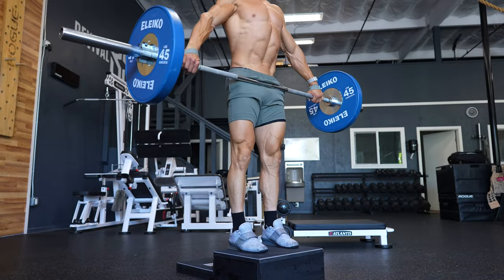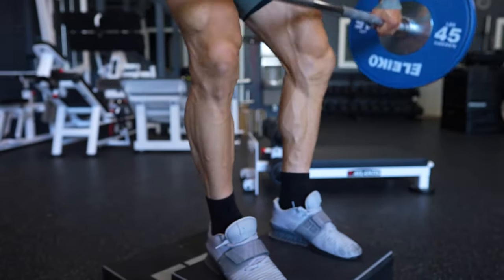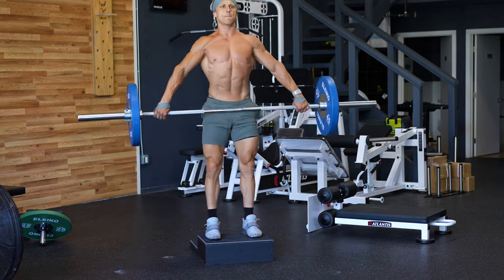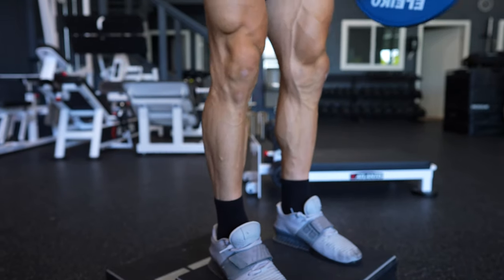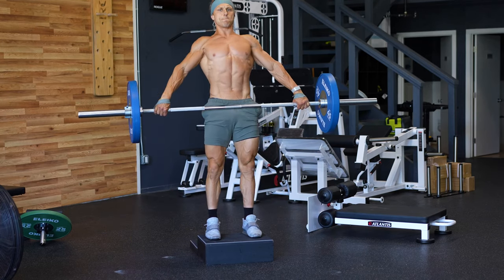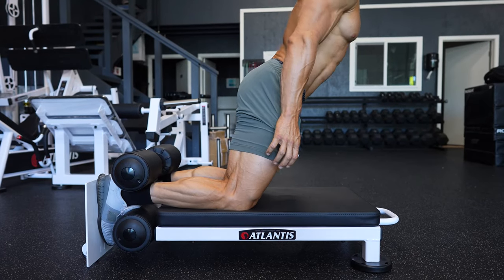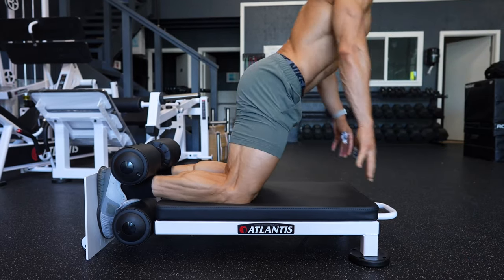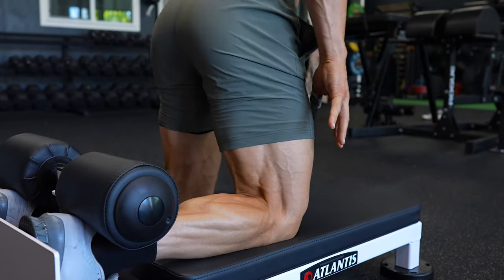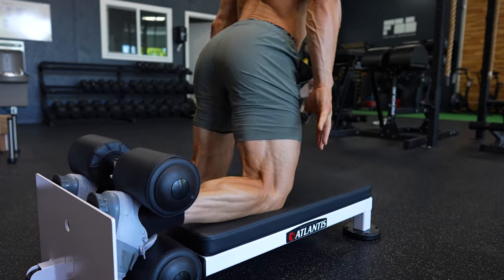In this superset, you're seeing me perform a deficit snatch grip deadlift — actually a bit more anterior chain focused. Because of the deficit and where my hands are placed, I'm getting into a very deep squat at the bottom, forcing me to engage my quads and the front of my legs to drive out of the hole. While the Nordic curl specifically targets behind the knees and the back of the leg. Powerfully balanced supersets like this allow us to build athletic strength without compromise to knee health and joint integrity.